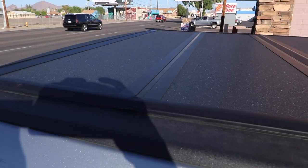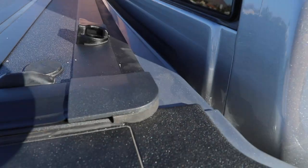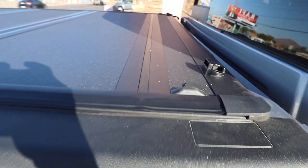It has that nice matte black finish which matches the bed caps really well. They redesigned this new one with the hard rubber end cap, which finishes it off real nice.